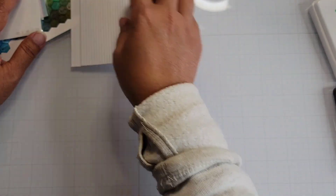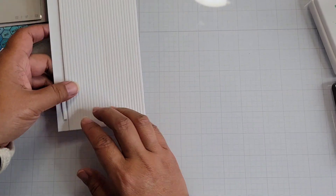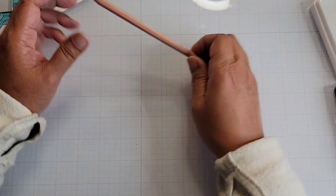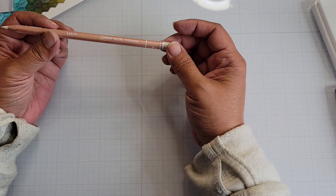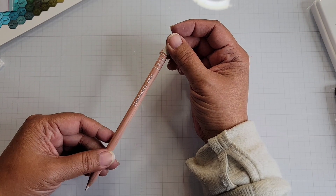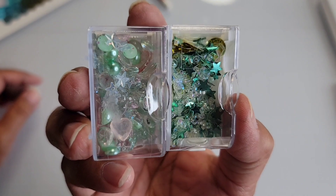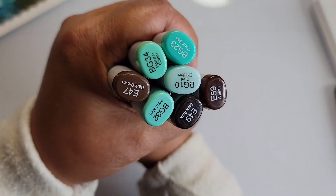I also used some foam tape. This foam tape I got as a freebie from Scrapbook.com — you can buy these in a lot of places. I used this Karendache Luminance pencil — this is the white, the Buff Titanium. Some shaker bits because I made a shaker card. And my Copic colors are going to be green and brown — these are the colors I used.